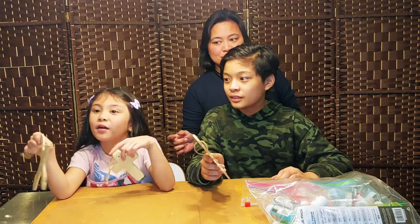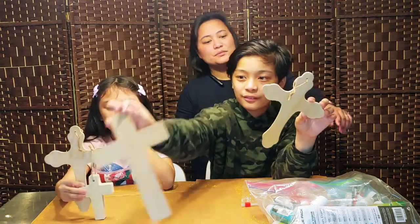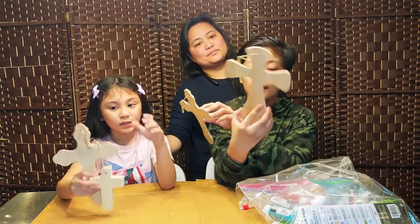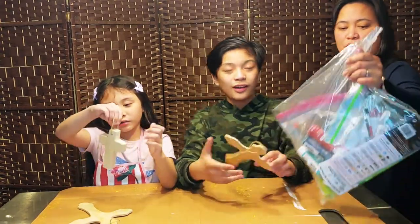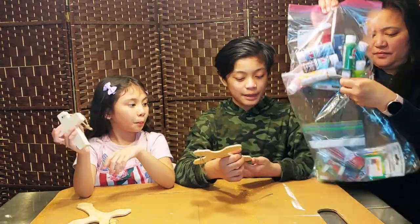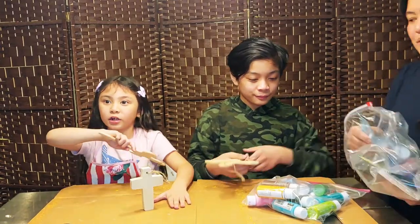I'm going to make one. I have this cross right here. Mommy has another one under here, and she also has this big one right here. We have some acrylic paints and acrylic paint brushes — they're so small. Okay, so guys, we're going to be painting these. Let's get started!